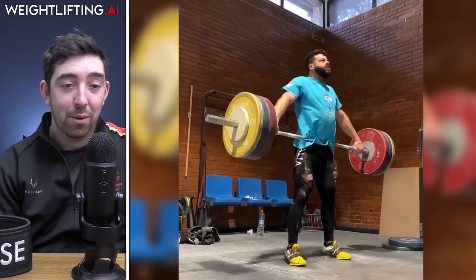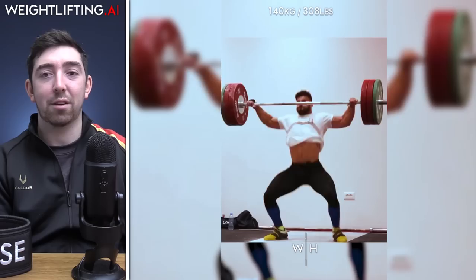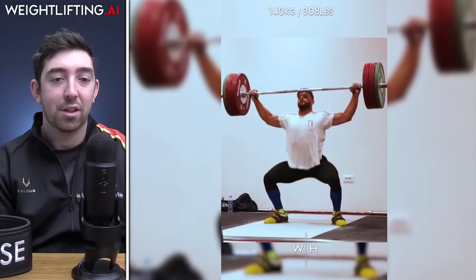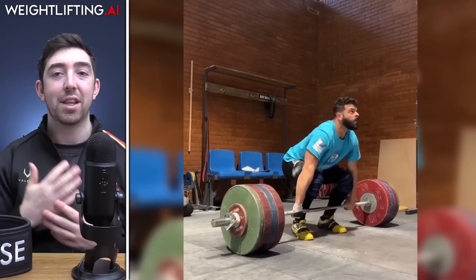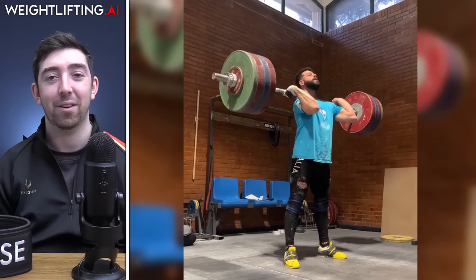Speaking of Nino, he hit 150 kilos in the hang power snatch — he loves doing these hang powers. There's also a video of him doing three touch-and-go hang powers at 140 kilos. In the same session he posted a 160 kilo hang snatch — not a power, but not rock bottom either; it's a pretty big pull.